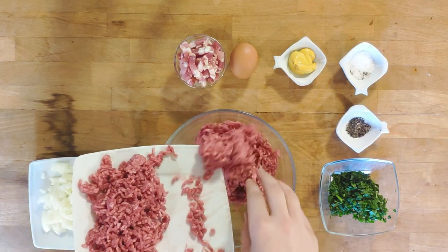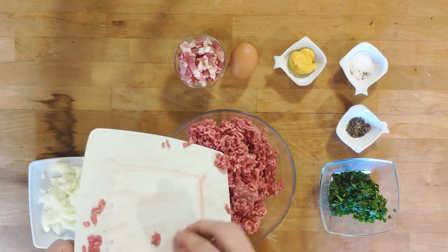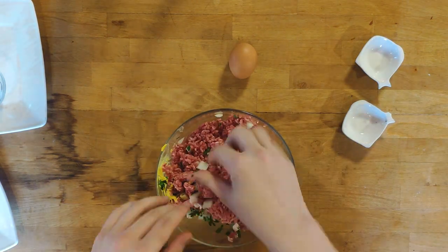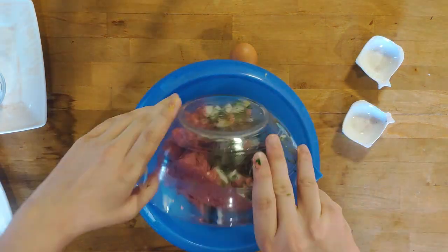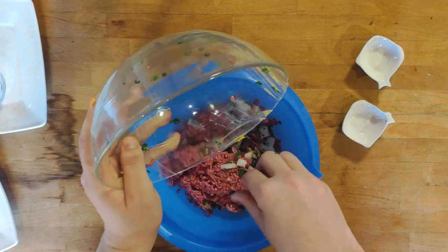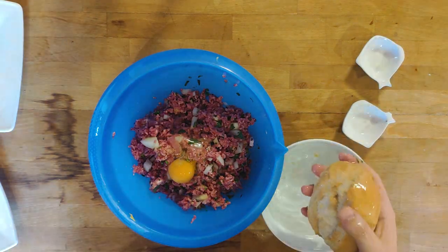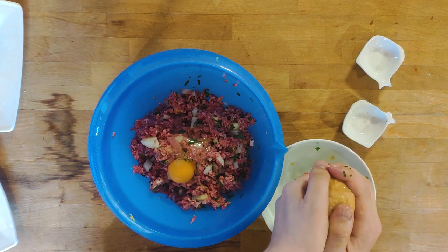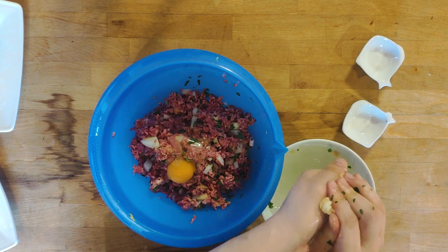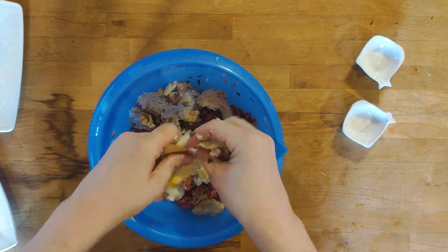Now it's time to knead the actual meatloaf. Combine all of the ingredients, aside from the hard boiled eggs, in a large mixing bowl. I quickly realized that the bowl I chose was far too small, so I switched to a bigger one. The bread roll we dunked in the water earlier needs to be squeezed. Get your hands in there and thoroughly knead the meat mass until it all comes together.